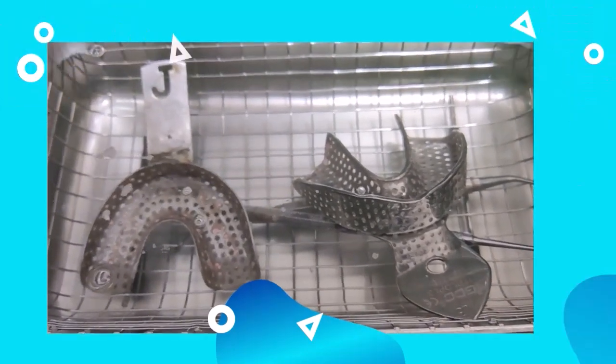You can see the particles being removed. Now we will see the results of each instrument individually. It is clearly visible that all the dental instruments can be cleaned by this ultrasonic cleaner. You can clearly see the particles removed from these instruments, which have been cleaned by the ultrasonic cleaner.